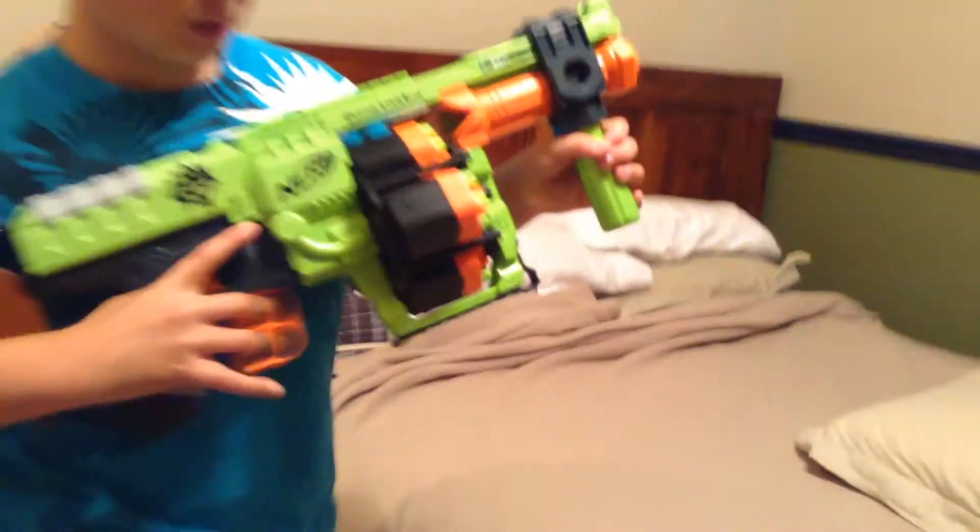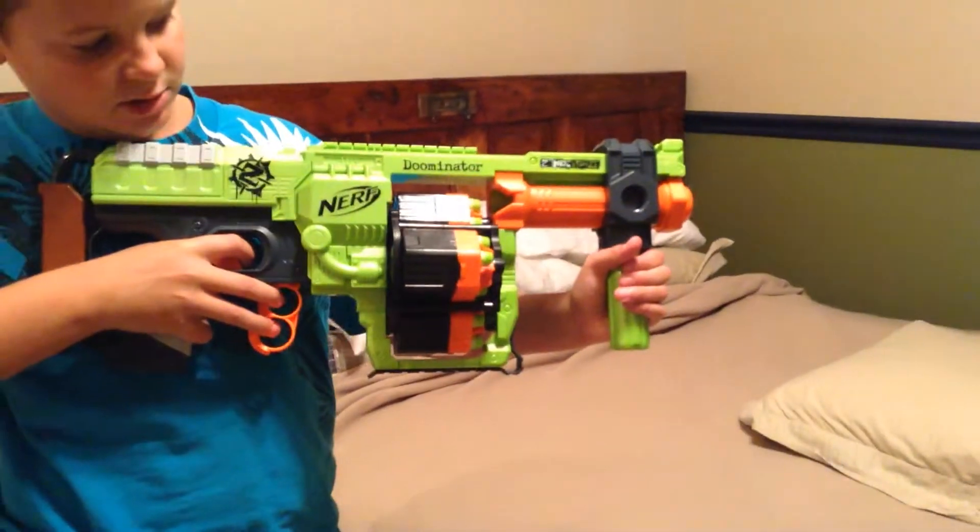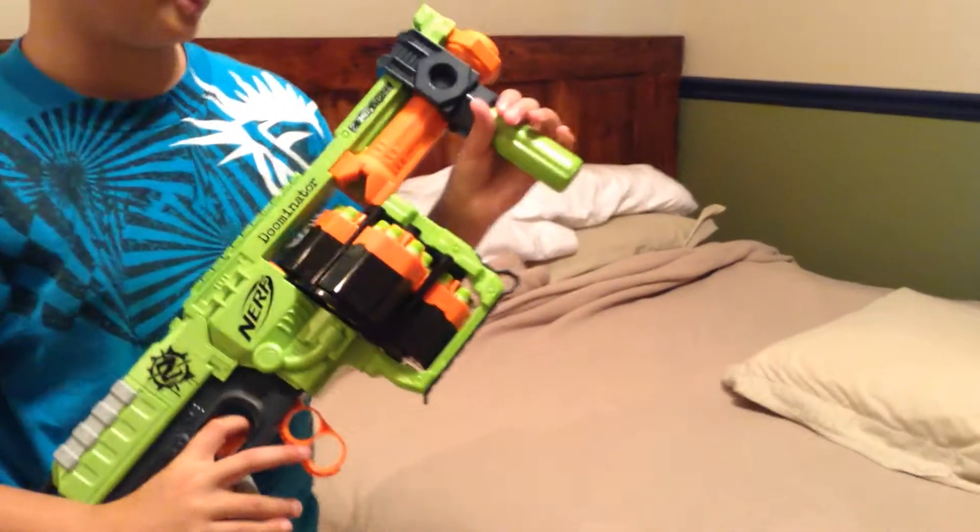See these triggers back here — those allow you to switch the drum when you're out of bullets in that front drum. So you fire all the bullets out of there, and then you switch, and you keep switching until you're completely out of ammo.